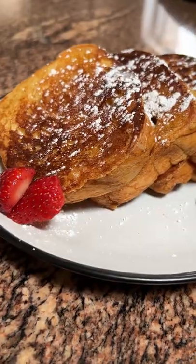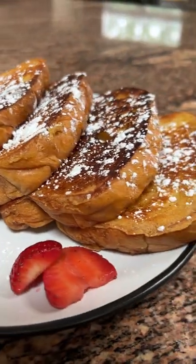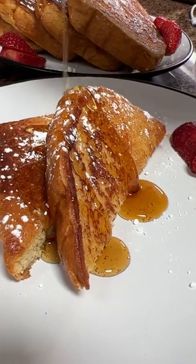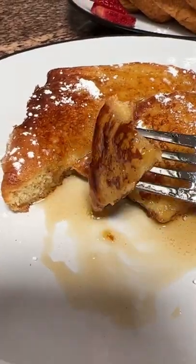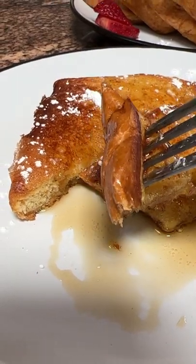You'll have to stay tuned to the end to see exactly what I thought in terms of the taste, texture, flavor, and all of that. But look at how good these french toasts look! I had to pull one off the plate and go ahead and drizzle that syrup on there so you guys can see how well it just holds up.